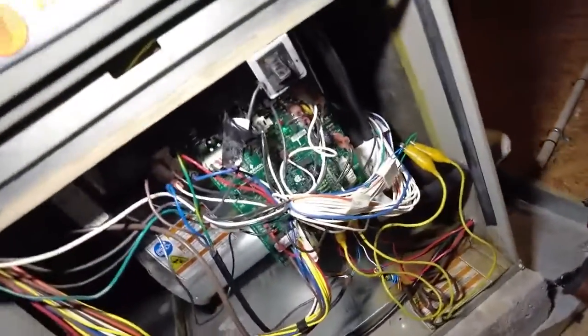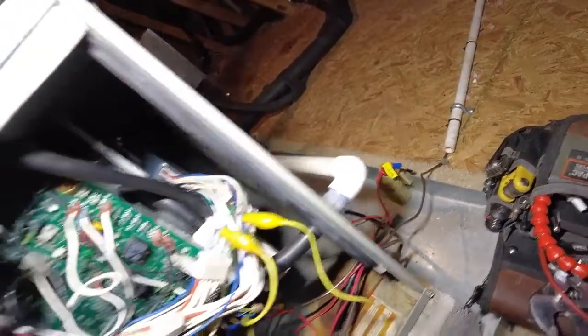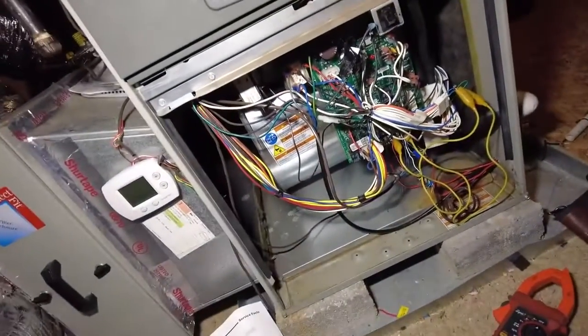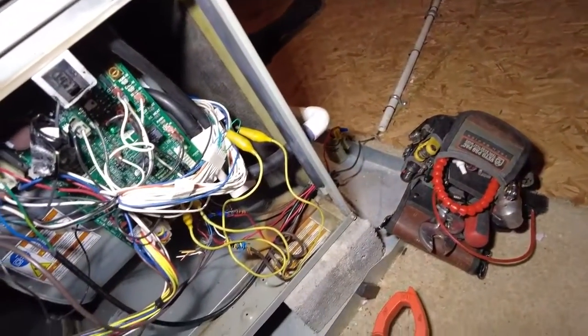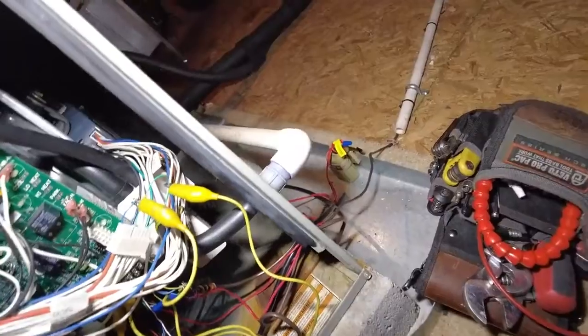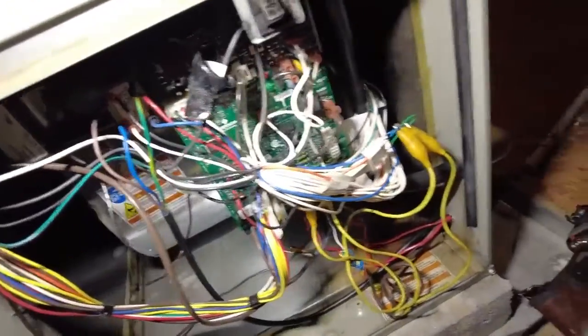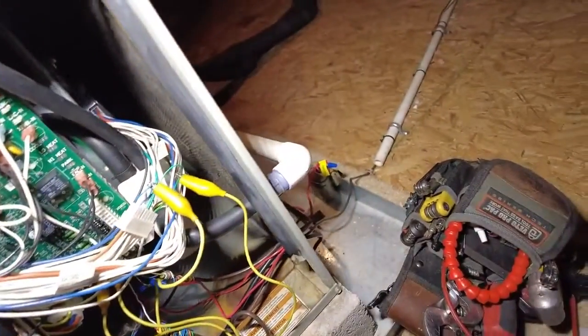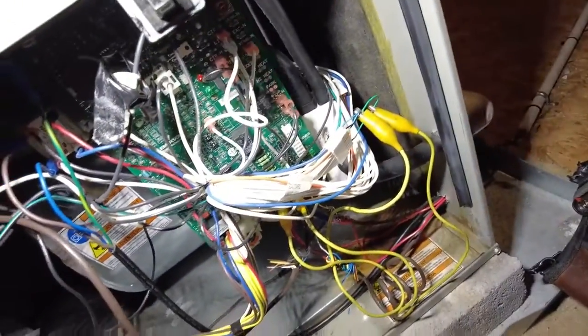Quick one, but I wanted to show you my process and how I diagnose variable speed blower motors per the manual. If you have any comments or a different way of doing it, let me know in the comments below. If you like this video, give it a thumbs up and subscribe. We'll see you around — thanks!